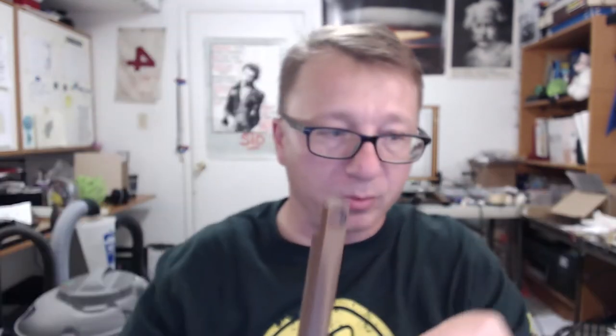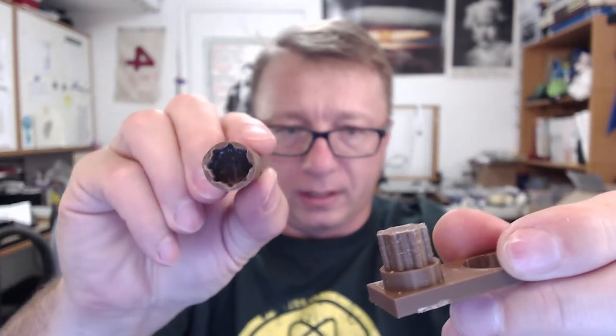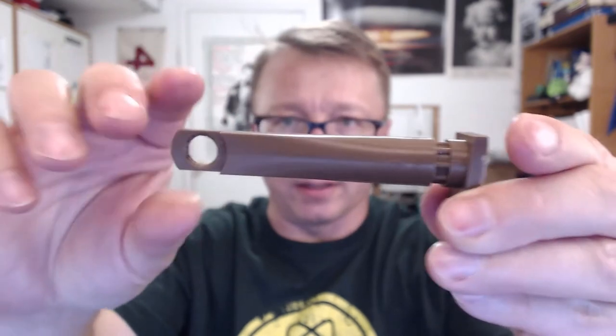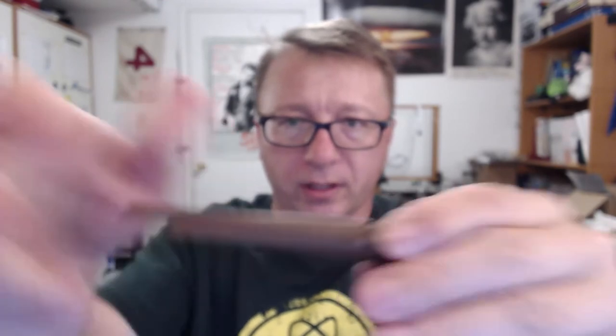The original first print was too tight — it wouldn't turn at all. So I created a second version of this. It was too tight and wouldn't go all the way down. You can see how what was intended here is the little hex pattern — the ribs were going to fit nice in there so you could put it at the angle you wanted and it wouldn't turn. If you wanted a different angle, you could adjust it. It worked well, it was just too tight, so I modified it again.